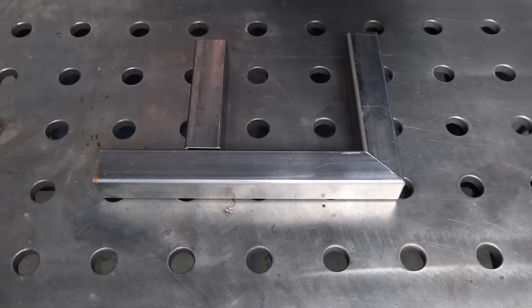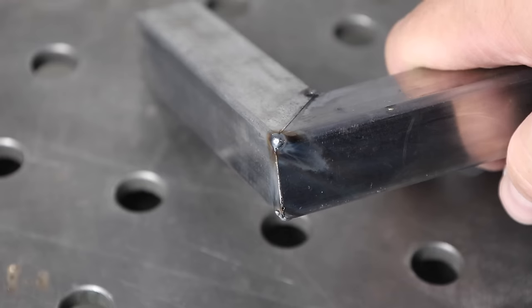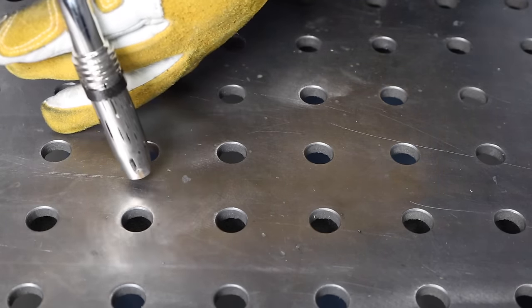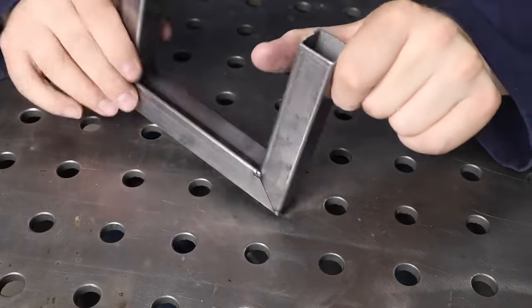Just remember that one principle: weld the fillets last because they pull the most. That's going to help you keep your parts from warping and distorting. So let's recap the five tips: be careful with your fit up, test your settings, make sure you know what type of joint you're running and how to run it, use good overall technique, and sequence your welds to avoid distortion. Do all five of those things and your welds are going to come out pretty good when MIG welding thin-wall square tubing.